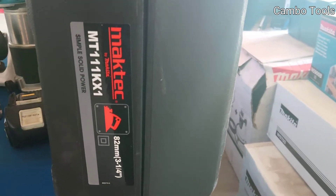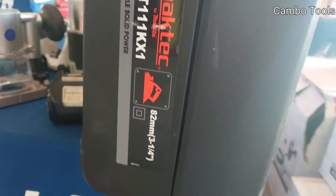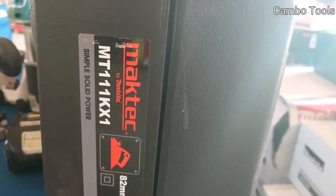This one is a simple saw — a Maktec planer. The model is MT111K81.